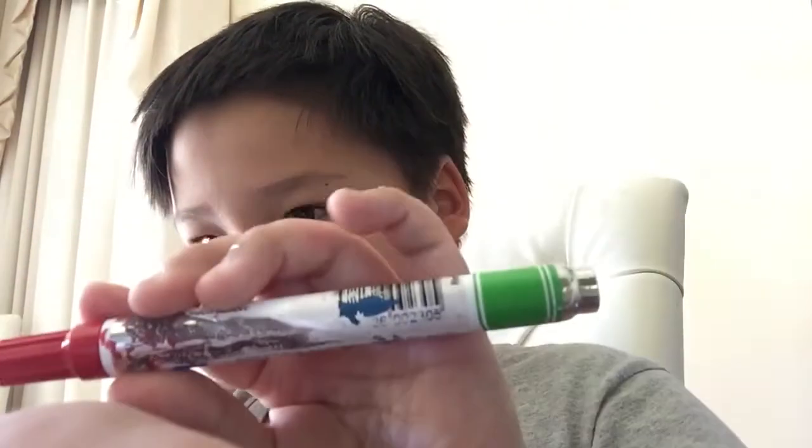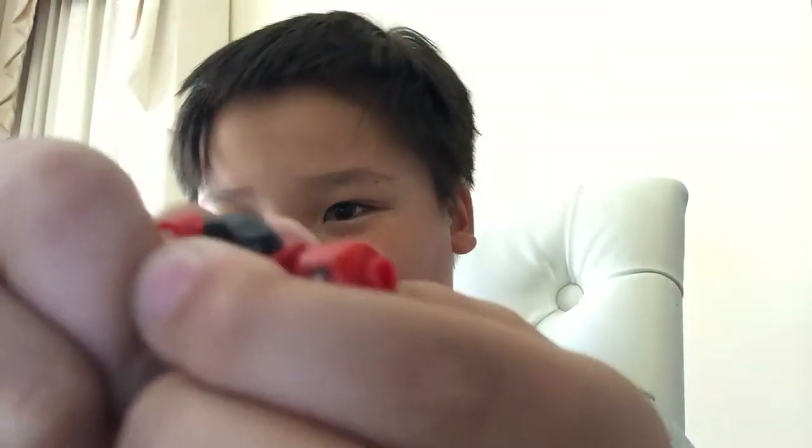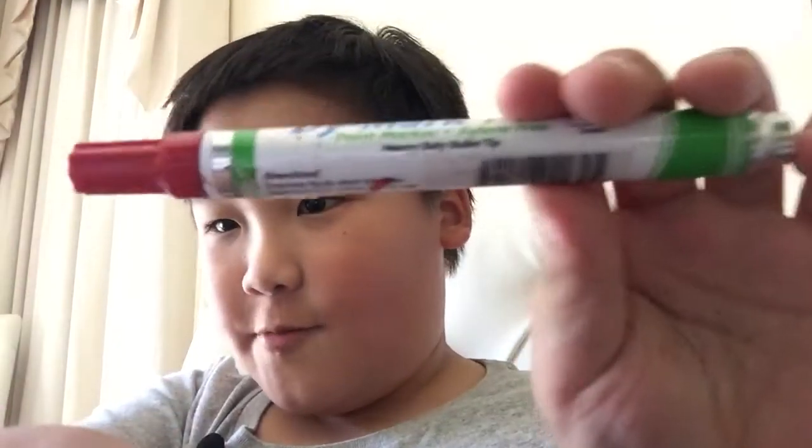The legs were kind of tricky because I couldn't find any black legs with red tips on them, so I just painted them.